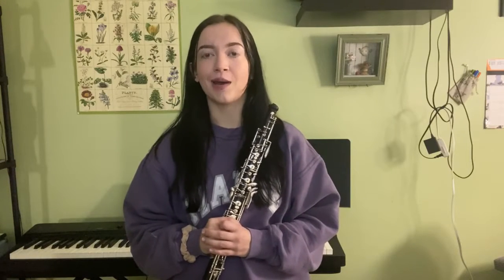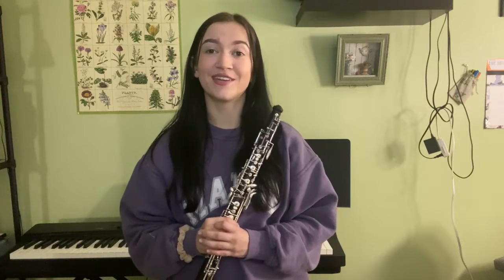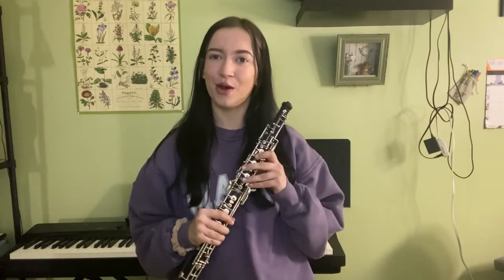Hi, my name is Brooke Owen. This is the second video in a series of videos talking about the oboe. Just a little bit about myself: I'm a sophomore in college, and I've been playing oboe for 10 years. I'm a future music educator, and I cannot wait to teach you about the oboe reed.